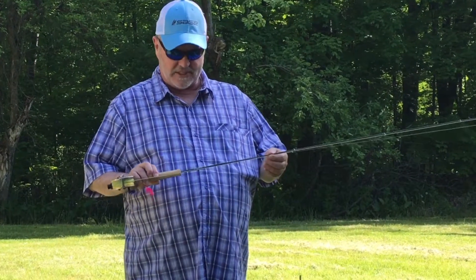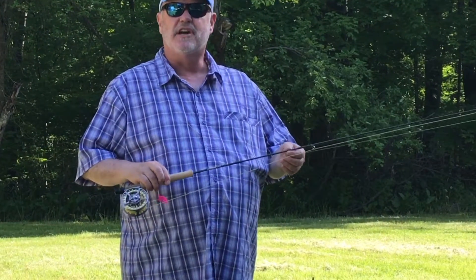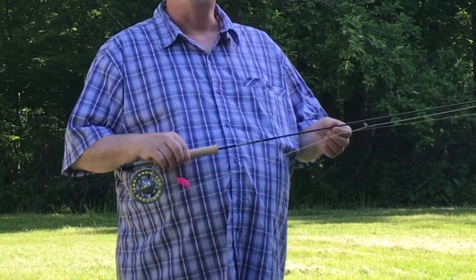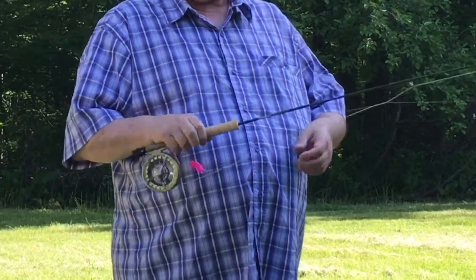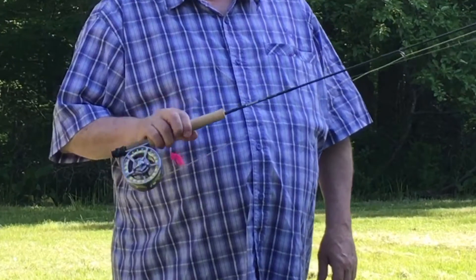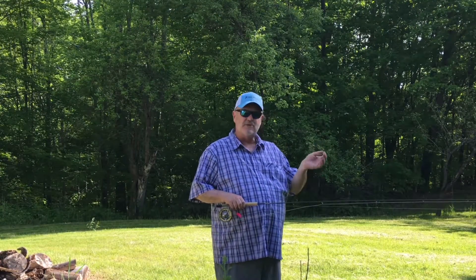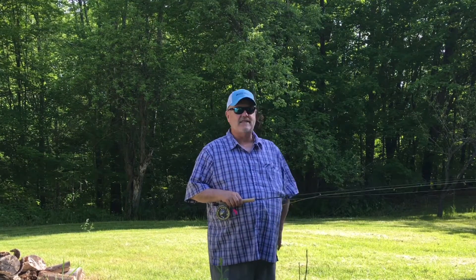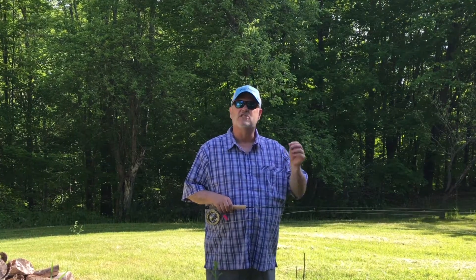A little lightweight tackle setup. This is a Sage Circa, 7'9" for a three-weight line. And the Sage 4230 reel feels just great. It's the real weight forward line. This rod is so smooth. This Circa action is supposed to be sort of old style and slowed down. Well, it is. But the cool thing about it is it's not mushy feeling — it's very solid feeling.